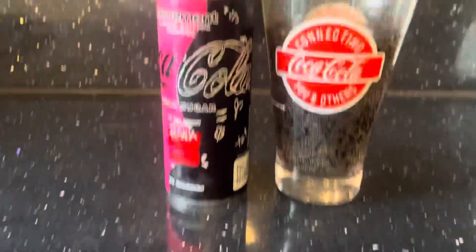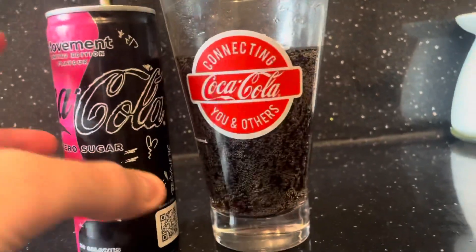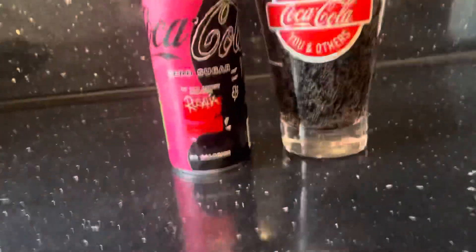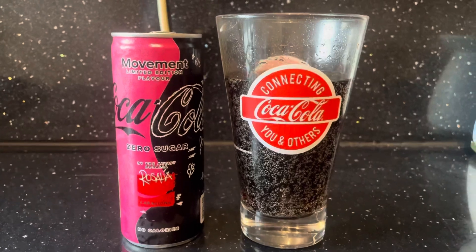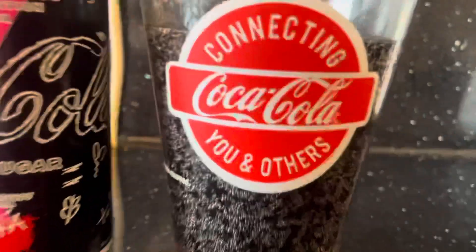There we go, it is in the glass. Let's line up — now that is the money shot. Nice carbonation, what you'd expect from a Coca-Cola.